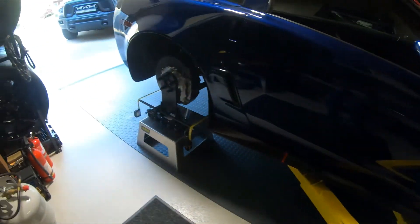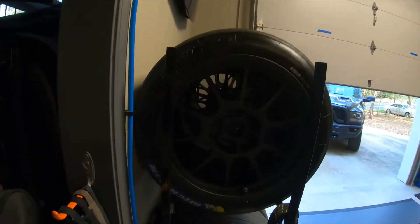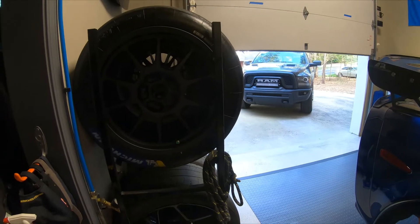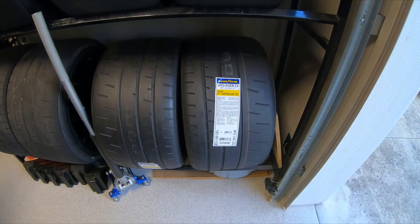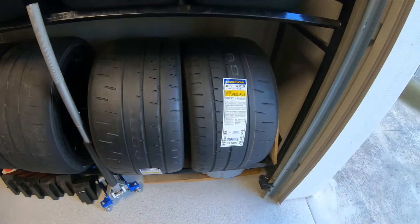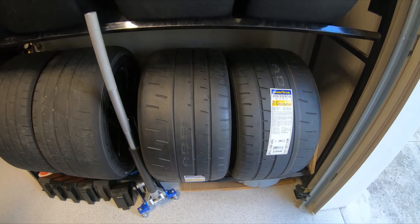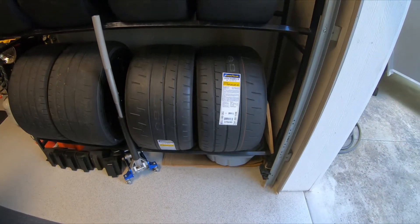We're setting it up for Michelin slicks now. We were running Hoosiers before going to Michelins. I got these from GT Tires — they're one heat cycle takeoffs from the 24 Hours of Daytona this year. Another tire I like, if you haven't run them, is the Goodyear Eagle F1 Supercar 3R. They come in both 18s and 19s. These happen to be 19s for a Camaro ZL1 1LE. I also run them on a McLaren, and eventually we might try a set of 19 inch on the Corvette.